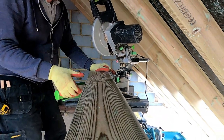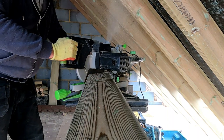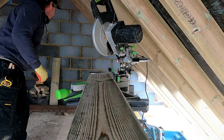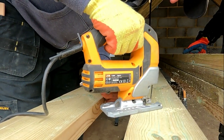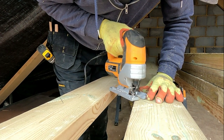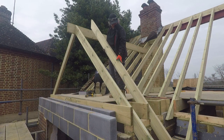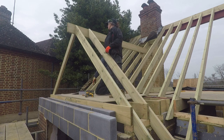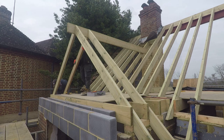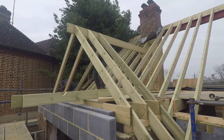The benefit of the mitre saw is that once it's set and you've got the angle on the end, it's just a repeat job and you can keep cutting away at it. Then the jigsaw once again to cut the bird's mouth - as long as you're going in at a decent angle, the blade doesn't bend away and you get a nice vertical cut. And then they all slip in lovely.